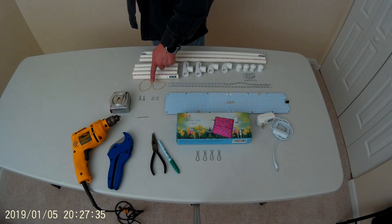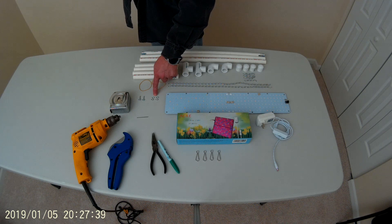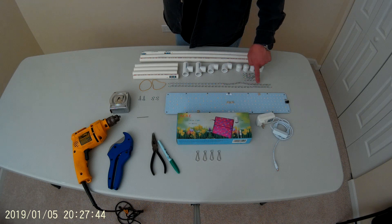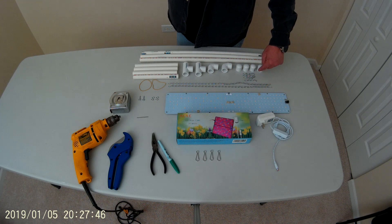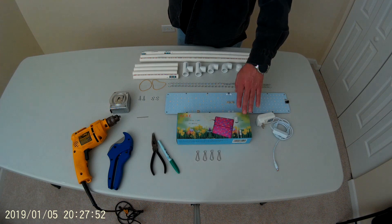You'll need two rubber bands, two eye hooks, two S hooks, two 18 inch lengths of chain, four 2.75 inch lengths of chain, and of course your grow light.